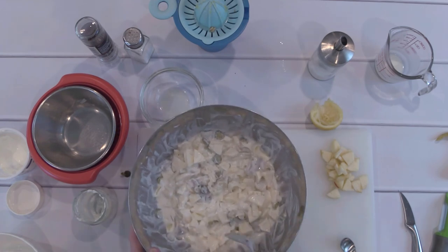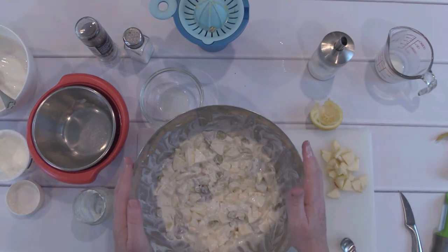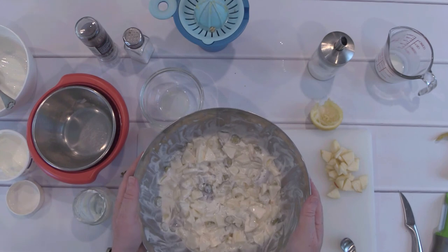Finally, I cover the bowl with some cling wrap and put it into the fridge overnight. Tomorrow this will be ready to be enjoyed with some new fresh potatoes.